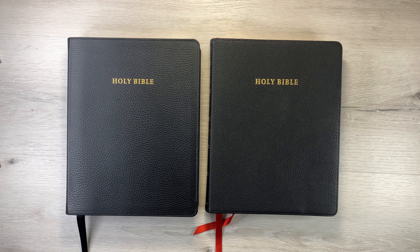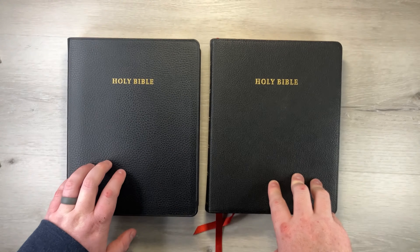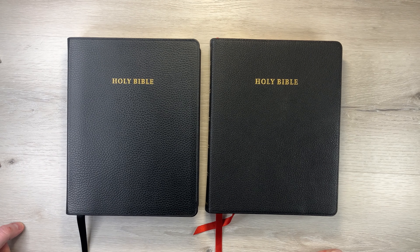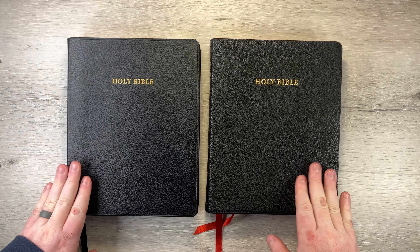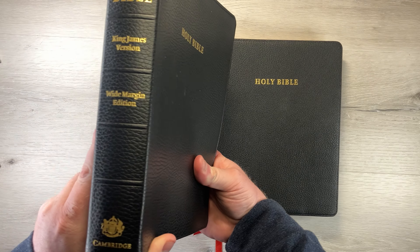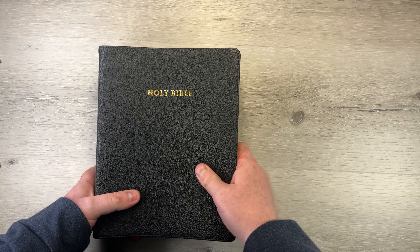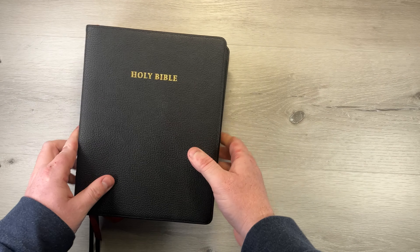We have two Cambridge wide margins here, one in goat skin and one in calf split. I wanted to go over the differences in these and what they both bring to the table, because they're both very good — it really just depends on what you want. These are both wide margins, but one is a Concord, which is a KJV Bible, and the other is an ESV wide margin. It is interesting to note how much wider the Concord is than the ESV wide margin.